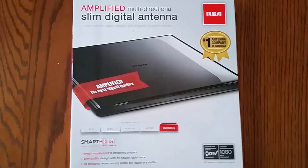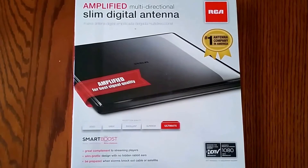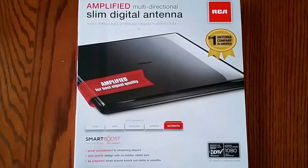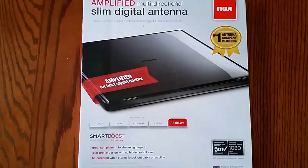I'm going to show you how to install this RCA 1750F Slim Digital Amplified Antenna. It's indoors and it's pretty easy.